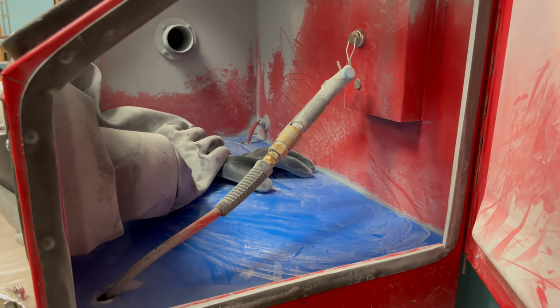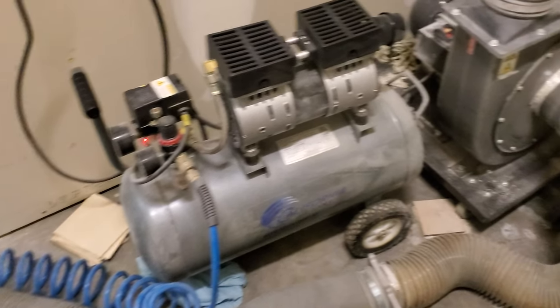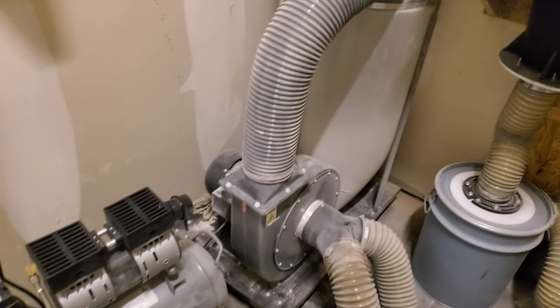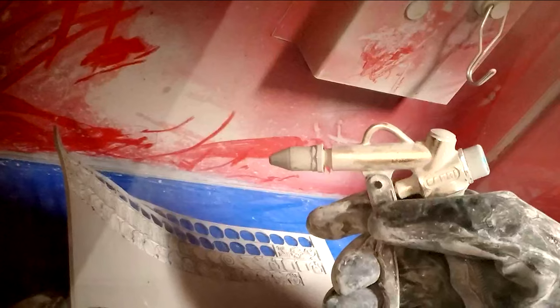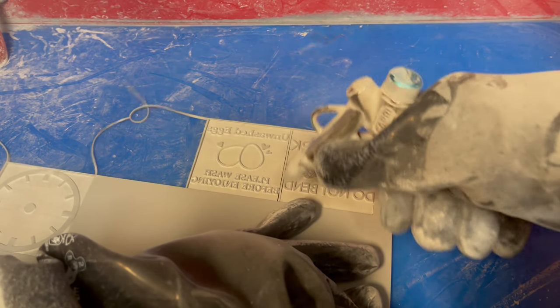Our solution was to use a sandblasting cabinet that we slightly modified. We cut a piece of acrylic to use as a smooth, flat bottom for it so that the rubber sheets would lay flat. An air gun connected to a compressor with a quarter-inch coiled hose was run into the cabinet. We also connected a standard woodworking dust collector to the cabinet. After engraving the rubber, the sheets go into the cabinet to be blown off. The vast majority of the rubber dust gets sucked out of the cabinet and collected in a dust bag that can be emptied as needed.